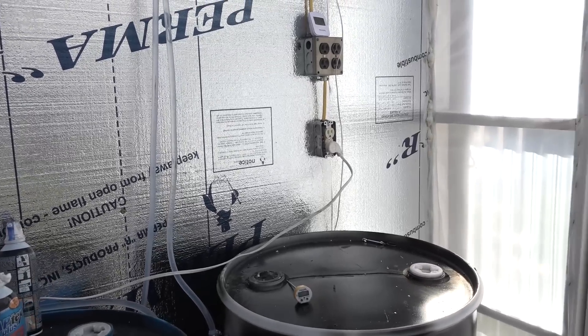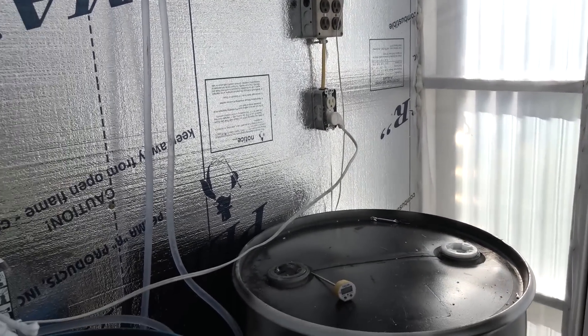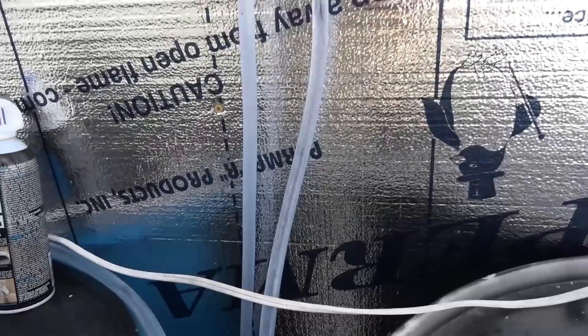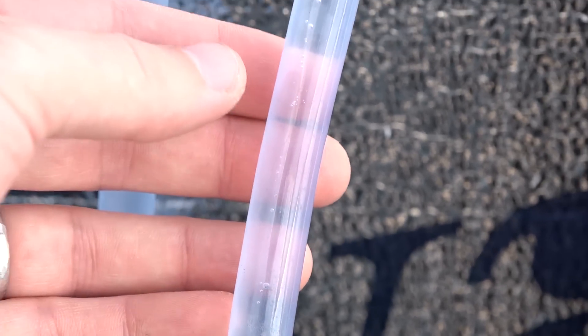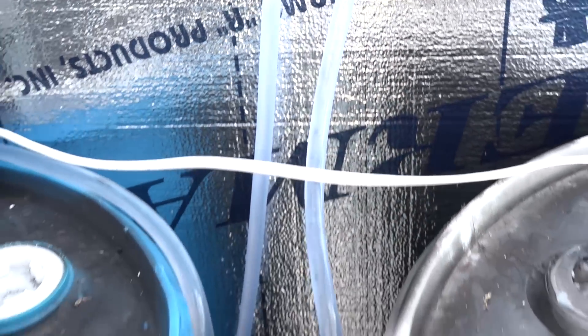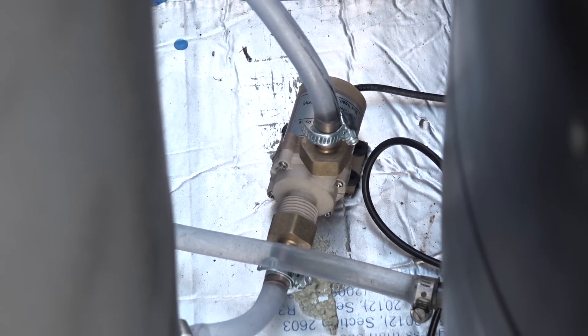Let's go ahead inside the shed and I'll show you the thermostats that control the pump as well as the heater. You can see here some of the bubbles going down through the tube — it's not a whole lot of flow. I think I should really get a bigger pump; this little one does the trick so far but a larger one would work better.